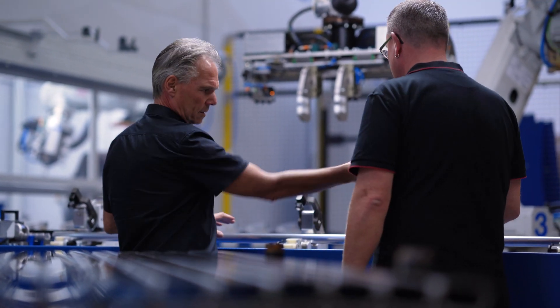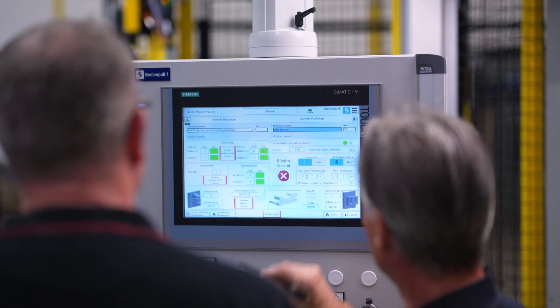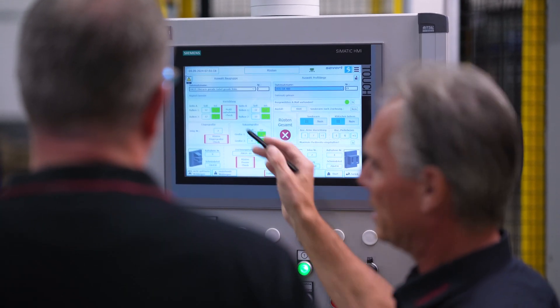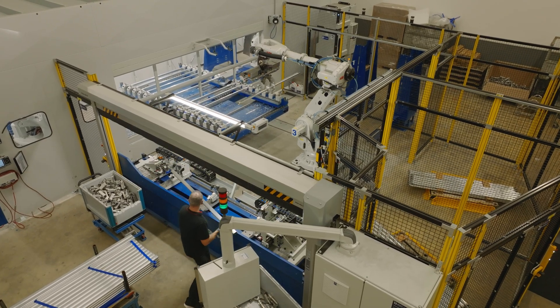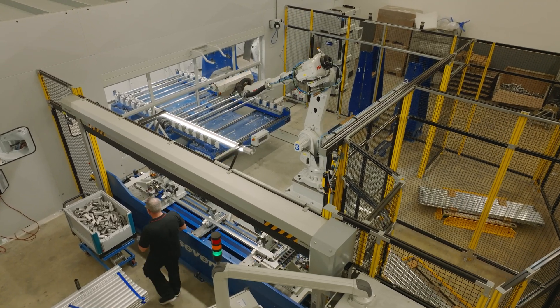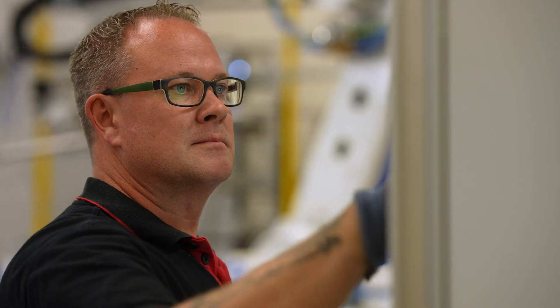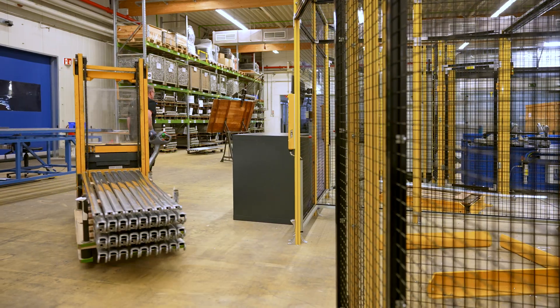What we now want to push ahead with is the process of giving our employees greater in-depth understanding, so we can also advance the continuous improvement process in complicated program sequences to such an extent that it offers us considerable added value. Operation of the machinery should be kept straightforward. It was clear to us from the beginning that our aim was simply to put individual components in and take out a completed item at the end, because the level of automation in the project was set as high from the outset. So basically the operator inserts three components and takes away the finished goods on a pallet.